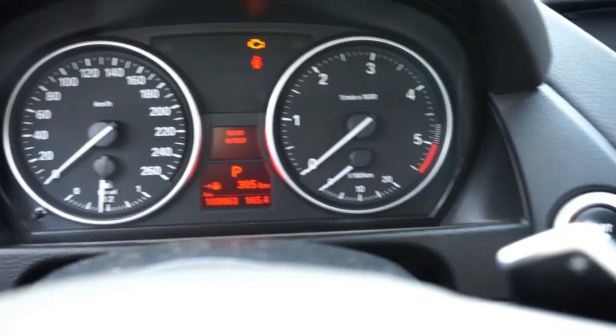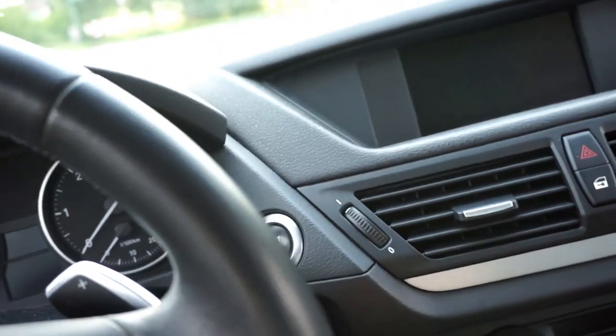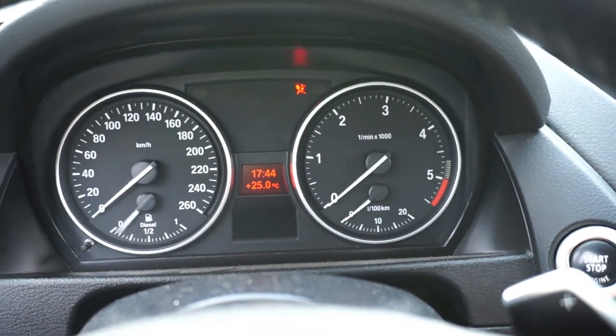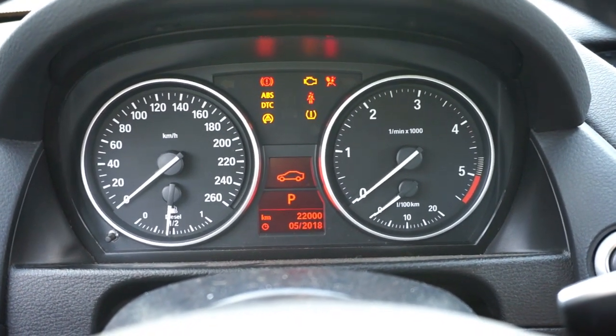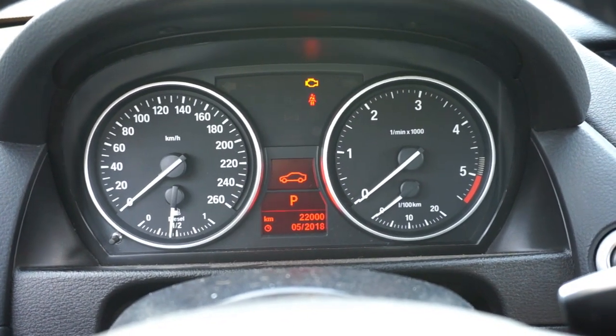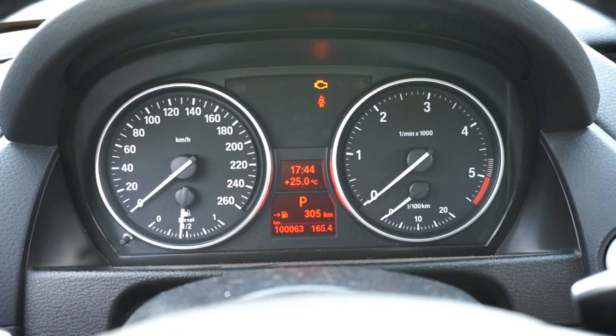To exit this menu, all you need to do is turn off the ignition and take out your key. The next time you put your key in the ignition, everything will be back to normal. Check out my other tutorials for BMW and other cars, give a thumbs up if you liked this video, and thank you for watching.